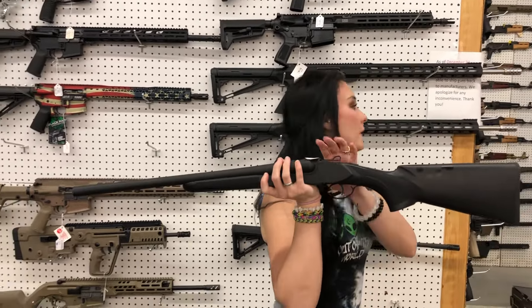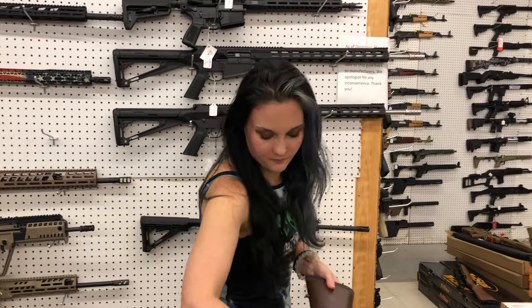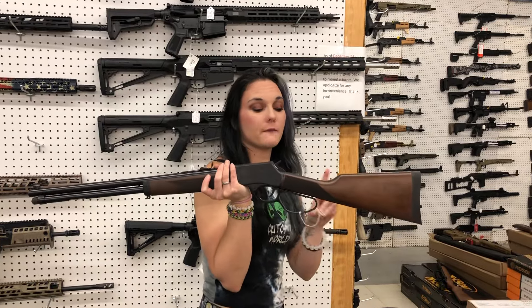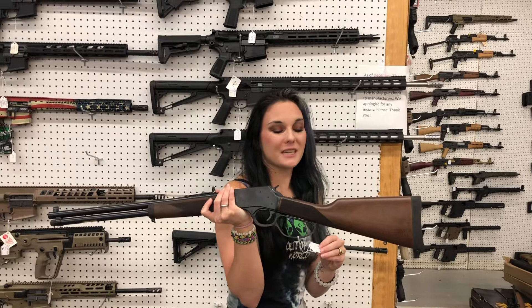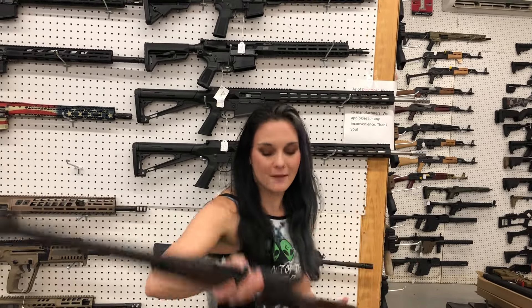Charles Daly Model 500 in 12 gauge — $500 for a .500, she's $500. Henry — if you are looking for a certain Henry, call us up, don't miss out. This is the Henry H012GCL — the medium loop in .45 Long Colt — $780.